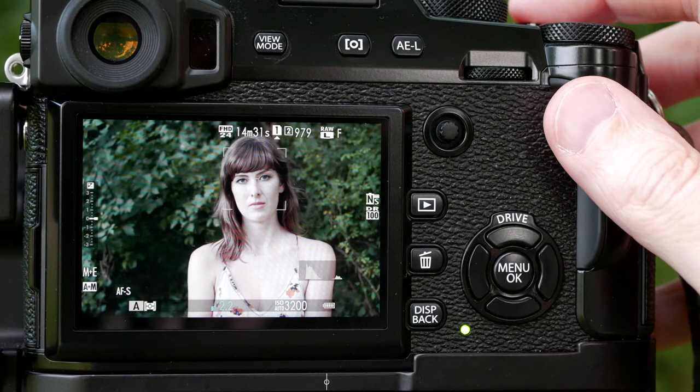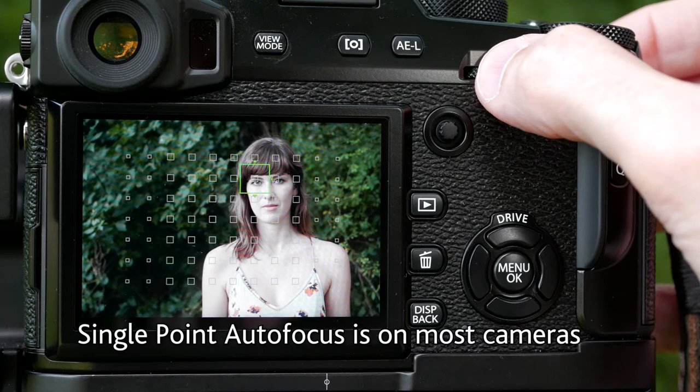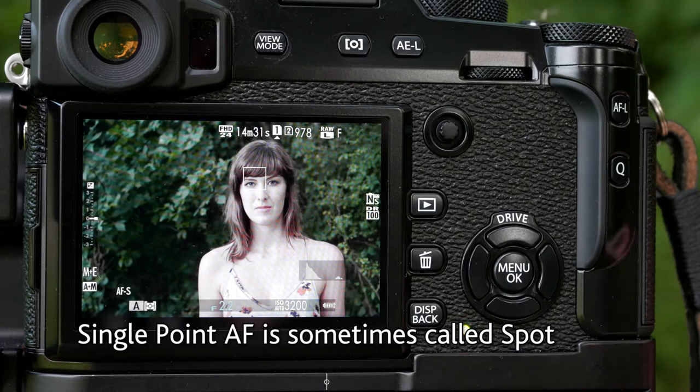So now let's go to single focus point, where you pick whichever point you want. You can make it bigger and smaller on this camera like you could the group. I'm going to put it right over one of her eyes. Now when I focus, it's locking on her eyes. Let's go ahead and take a picture and see if it's going to actually work. Let's zoom in — yep, it focused exactly as you want it to. It's a nice sharp image.